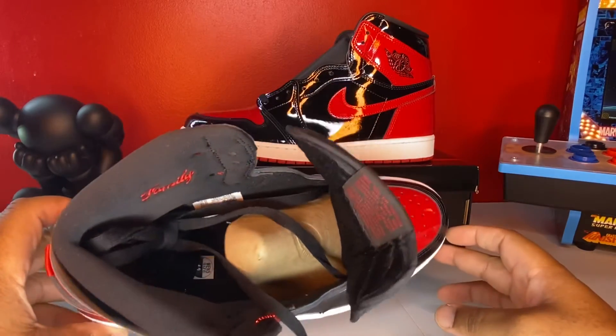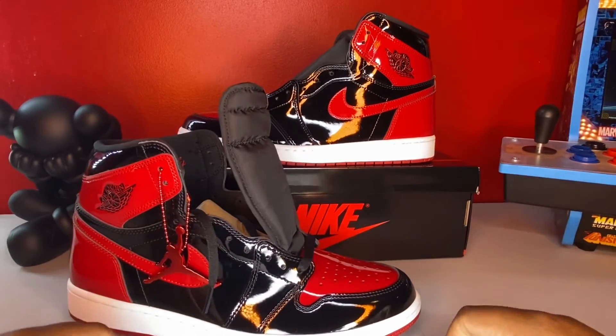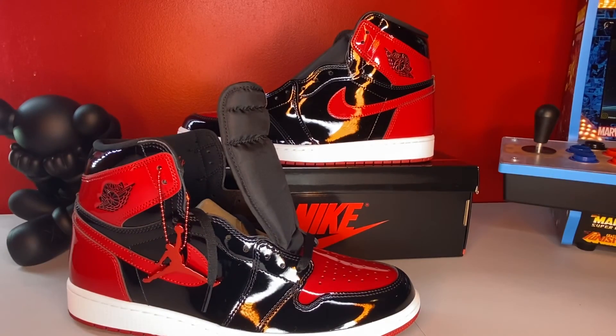If you can go and get this shoe, go get it. Like, subscribe, and comment — this is the patent leather Jordan 1. Let me know if you got it, if you're feeling it, or if you're not feeling it. All right, one!